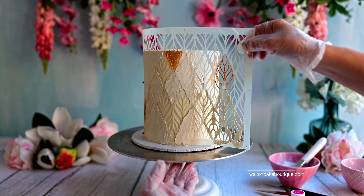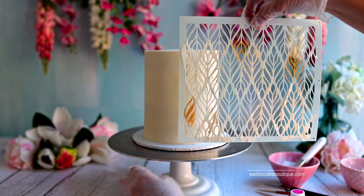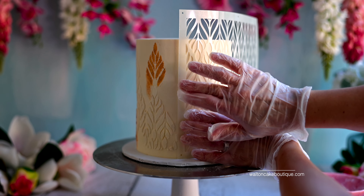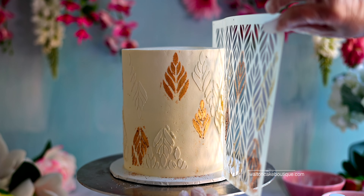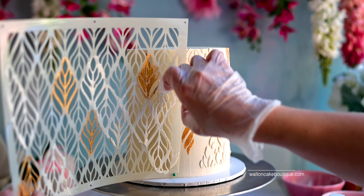Refrigerate the cake for one to two hours until the stenciled areas are firm and dry. Then repeat those steps on the other side of the cake and refrigerate the cake again until firm. Remove the cake from the fridge to add the last decorations.